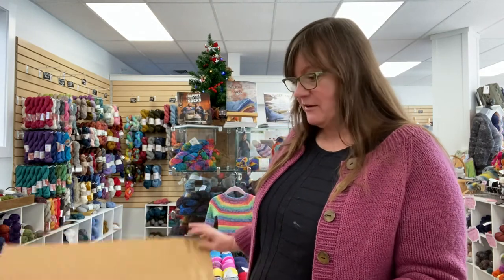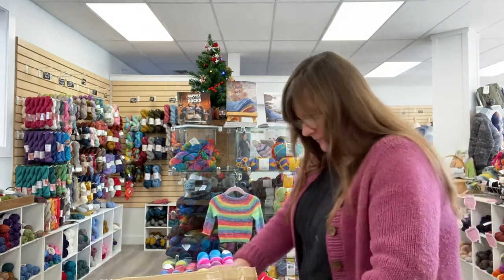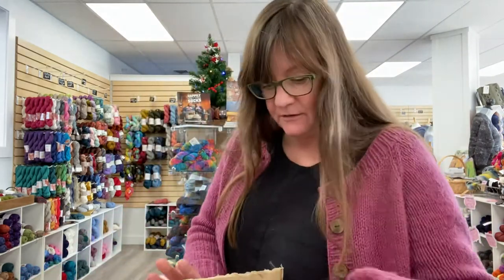Without further ado, I am going to be doing an unboxing from Malabrigo. I got a big box of Malabrigo today and it's always fun to see what's in these. Everybody likes a big box of yarn. So I have a very large box of Malabrigo here and it is full of a few different types of yarn.